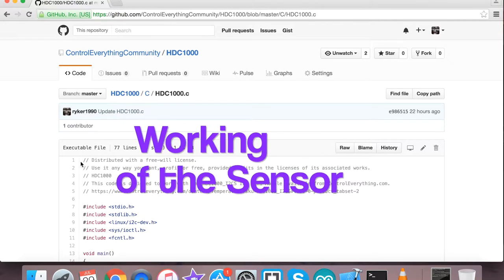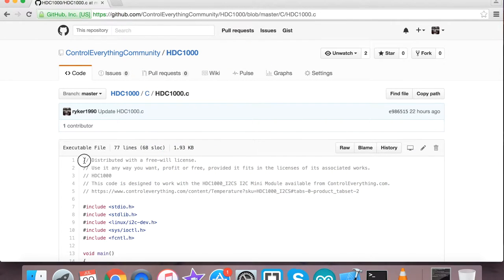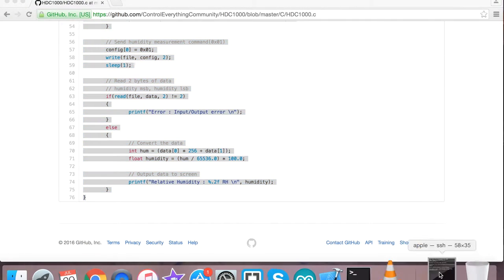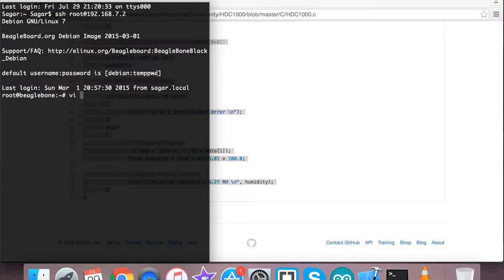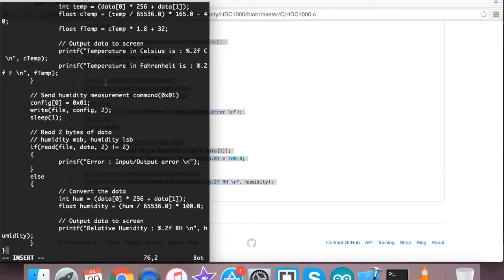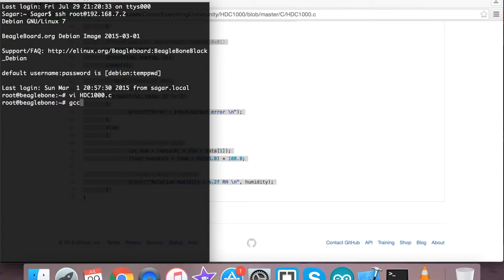For the working part, we need to copy the entire code as you can see on my screen. Then we open the terminal for the BeagleBone Black and create a new file — the extension of the file will be .c. We paste the entire code and save it. For compilation, this is the command to run — let me type the full command for reference. Here we are, this is the compilation command, and the code has been compiled successfully.